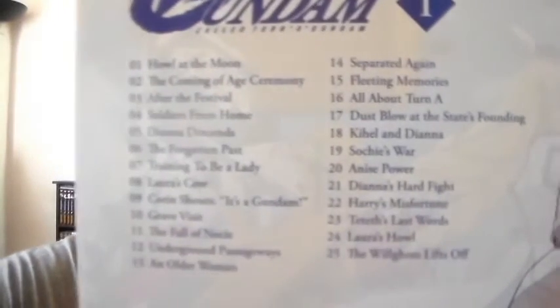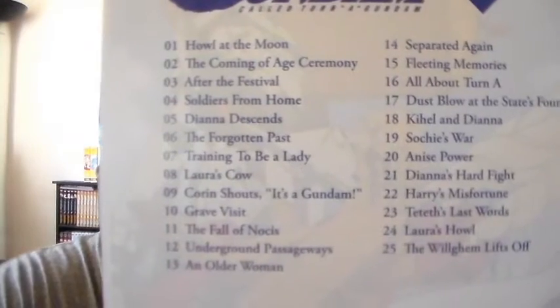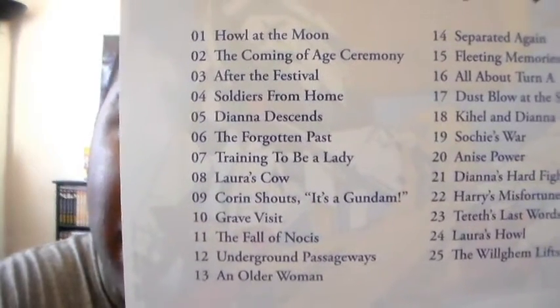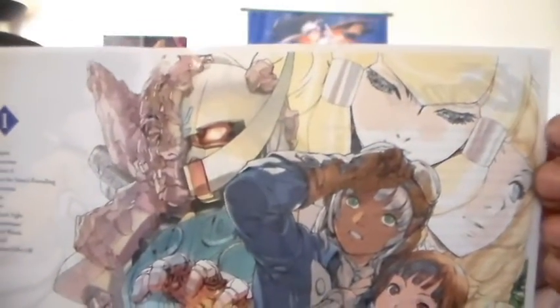And here is the cover — it is reversible. So this is the inside cover here. The reverse side will have the number of episodes along with the names. And here's some more very nice art there. Really, really cool, very detailed. Nice colors there.